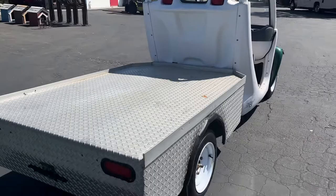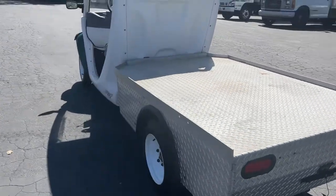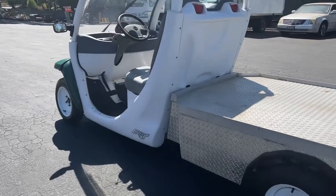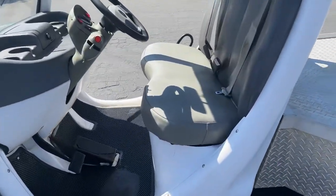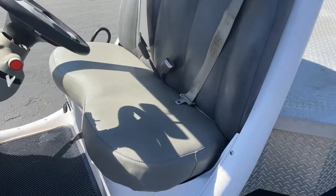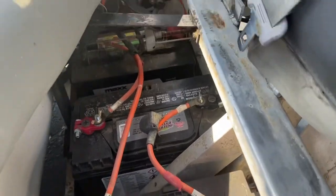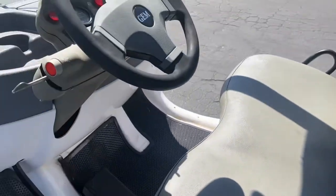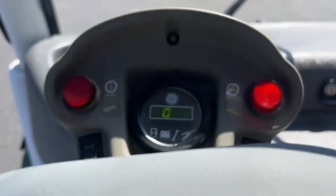Here's the driver's side. It's an e825 model. Let's take a look under the seat — it runs off batteries right there, just normal batteries. Okay, let's try to drive this thing.